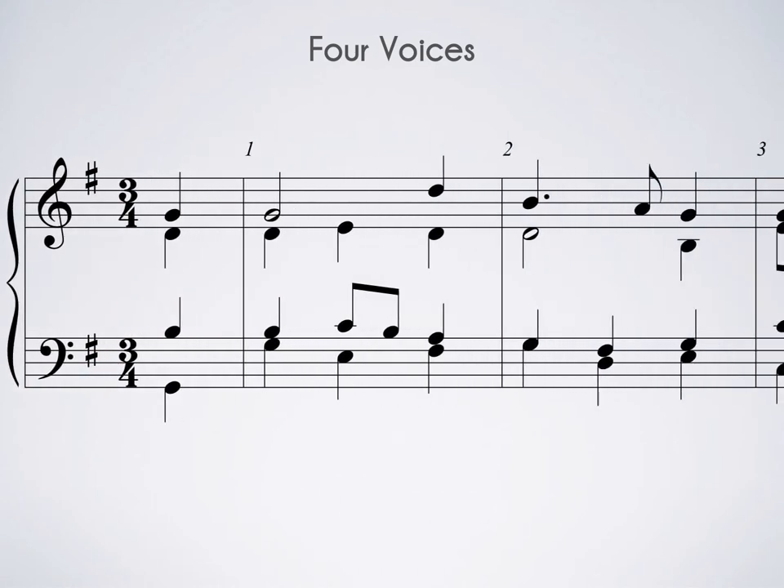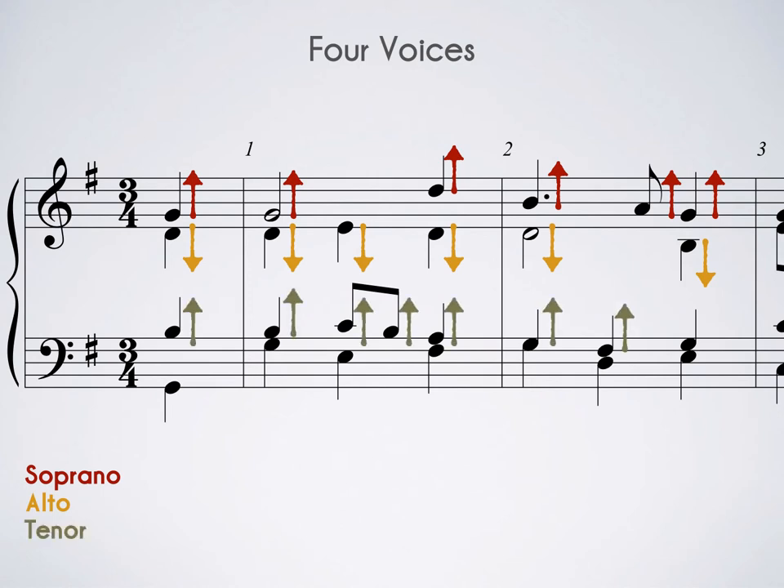Next, notice that there are different stem directions in each staff. The soprano stems are always going up, the alto stems are always going down, the tenor stems are always going up, and the bass stems are always going down. This is different from writing a single melody on a staff for transcription exercises, because we have two musical lines sharing the same staff — tenor and bass share, soprano and alto share. This also helps give a visual cue to the singers as to what musical path they're supposed to be following.